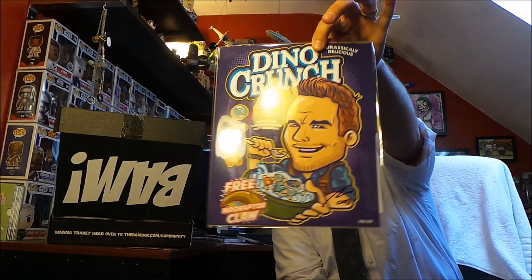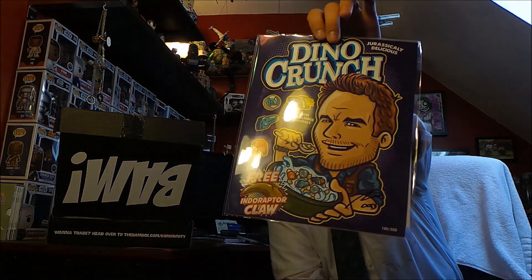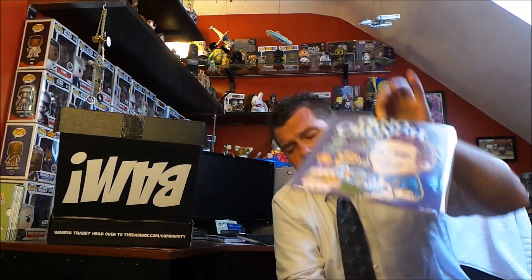This is probably the BAM print, the last thing in here. We've got Dino Crunch — 'Jurassically Delicious, Free Endoraptor Claw.' So I got number 180 out of 500; this is my one-up item. It's like a Jurassic Park-themed cereal concept. I like kitschy cereal and I like Jurassic Park, so it works. I like it.